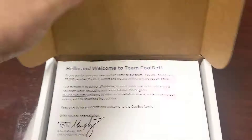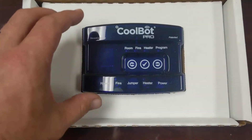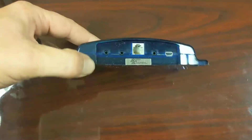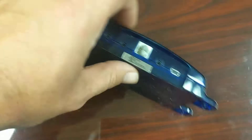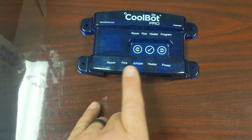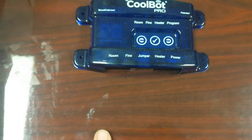Let's open this up. Welcome to Team CoolBot — some instructions and a little welcome note. This is what it looks like. The one I had was red, the former generation; this is the newer one. Super simple little computer. You're going to mount this to the wall. On the bottom you've got the plugs: on the right you plug in your power, then there's the jumper for internet, and then three holes — one sends a heat signal, and the other two bring in temperature readings, one from the AC fins so they don't freeze over.